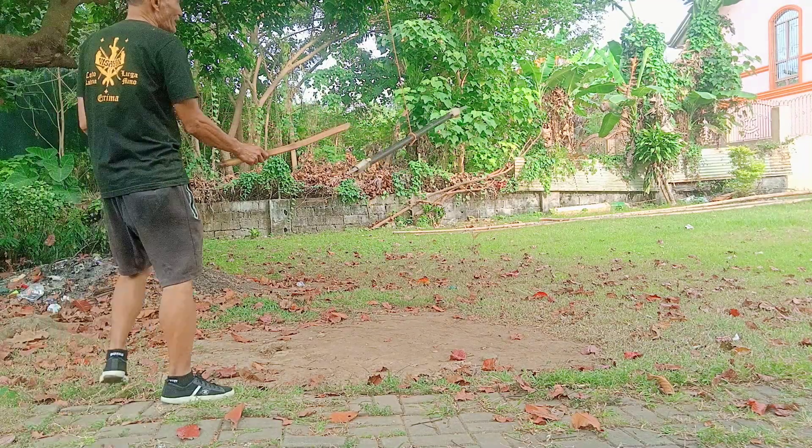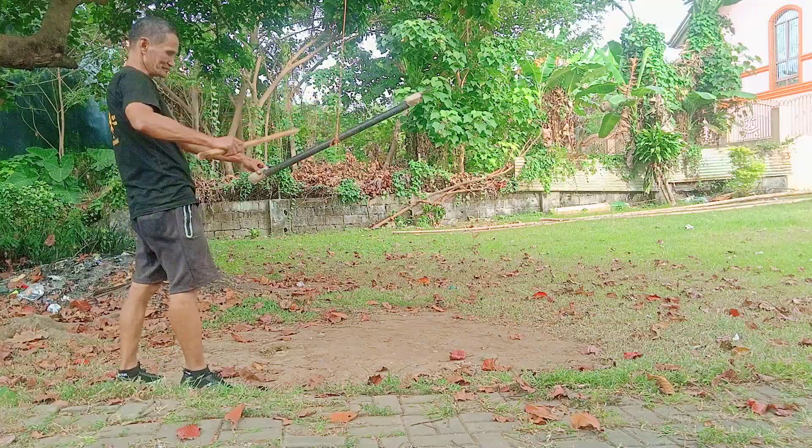Two-inch legs, hindi ron ma-pratter. See, knife here, knife here.